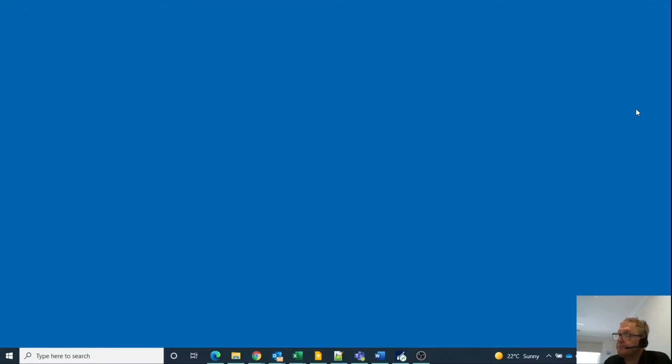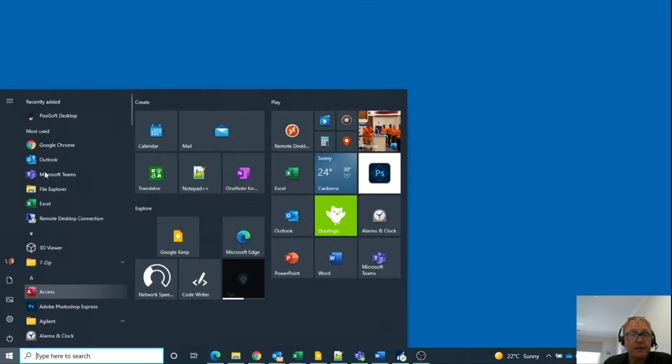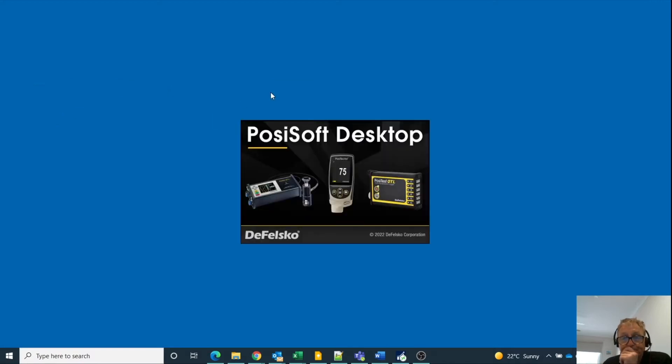We've come back inside. I've plugged the instrument into my PC using the USB port. I've also loaded the software, which is on this memory stick. You'll need admin rights to install the software. I click on Start — there it is, Posse Soft Desktop — and run the software up.